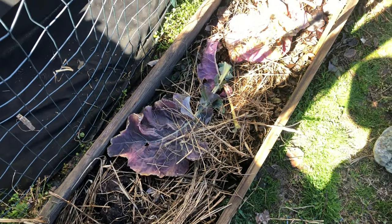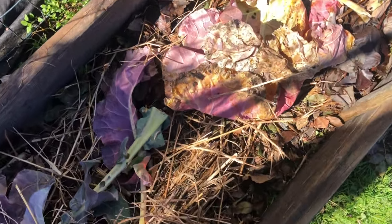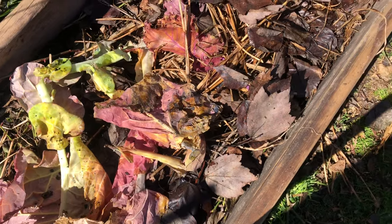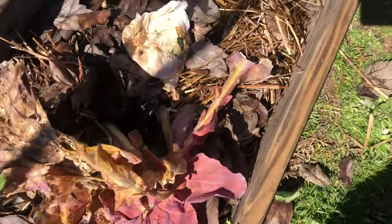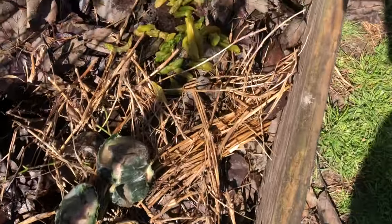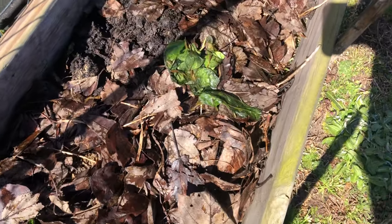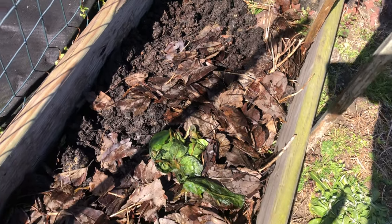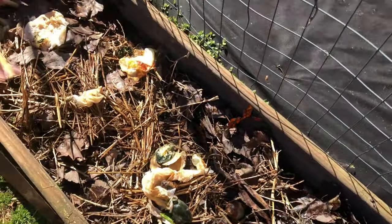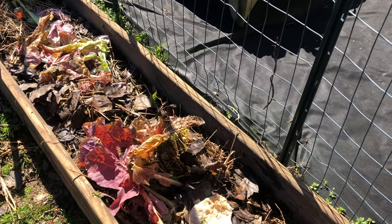Here in the bed I started — right now just the frame is up. I have some hay, some spent cabbage leaves, some regular leaves raked up from the yard, paper towel, some food scraps, and some more food scraps. If you guys see all the leaves and the food scraps — this is how you want to bring earthworms and life into your soil.